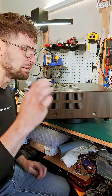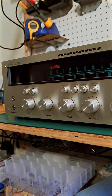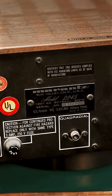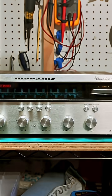This is a Marantz 2245 that was brought to me because the controls are dirty — it has crackles in the sound, a couple of burned out lamps, and the vellum paper is yellowed, which makes the dial face look more green. It was manufactured in the mid-70s and, as the name suggests, puts out 45 watts per channel to two channels. It's one of the more sought-after Marantz models and has that classic look and gyro-touch tuning wheel.